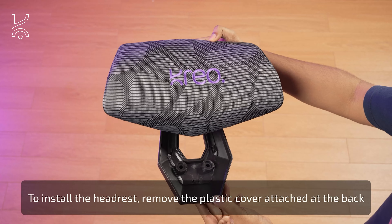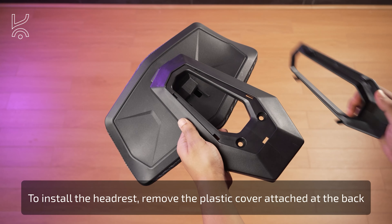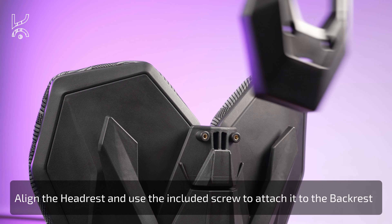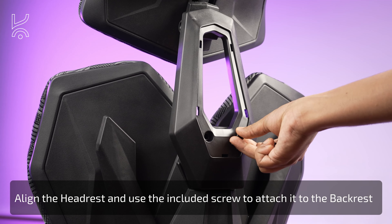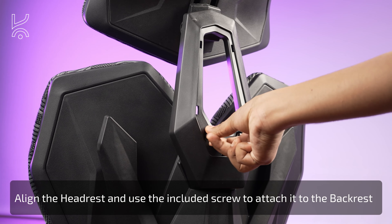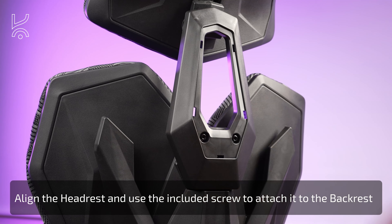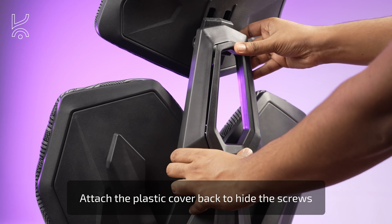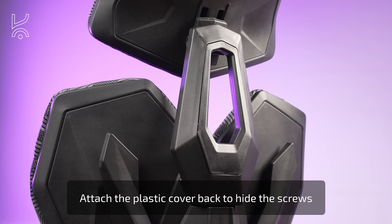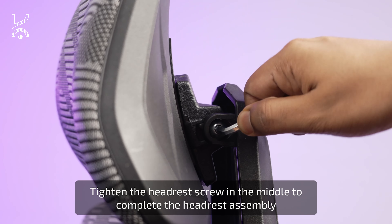Install the headrest. First, remove the plastic cover attached at the back. Align the headrest and use the included screw to attach it to the backrest. After attaching the headrest, reattach the plastic cover to conceal the screws. Finally, tighten the headrest screw in the middle to complete the headrest assembly.